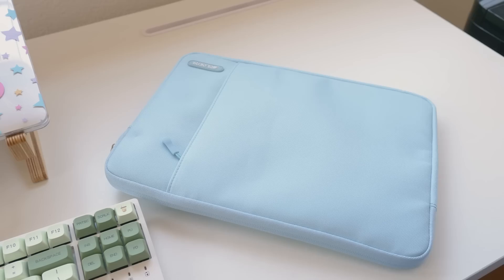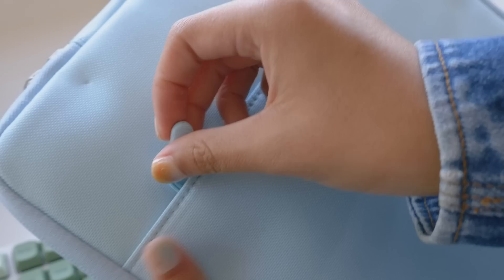I bought this beautiful blue laptop sleeve — not sure why I switched into a British accent there — but it's water resistant, so it'll be great for carrying my laptop around campus, and it has this pocket which I'll probably use to carry some of my other accessories.